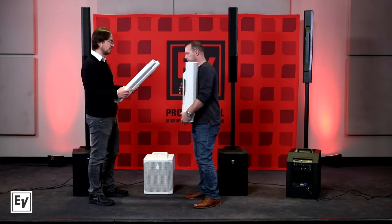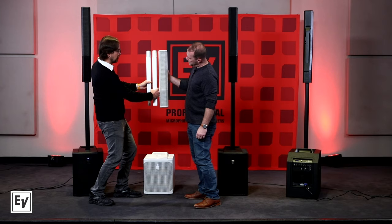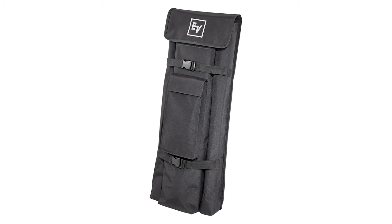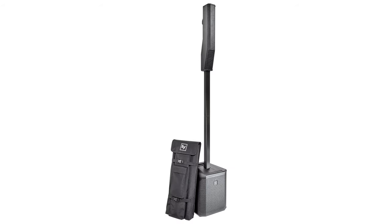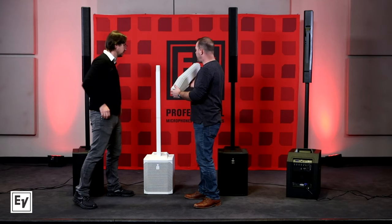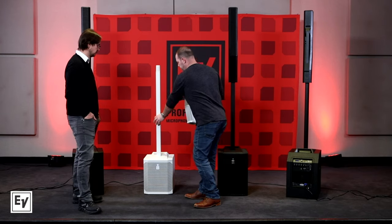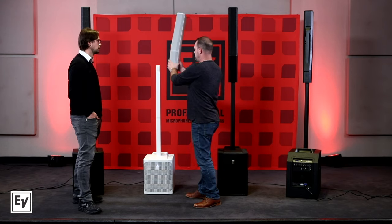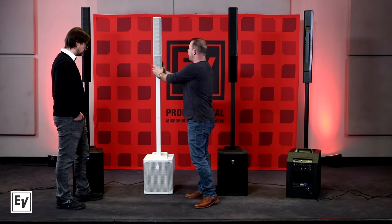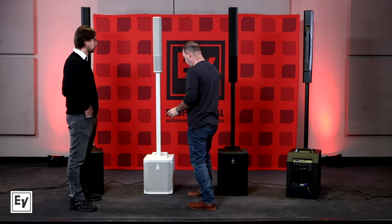It's stunningly light. The pole situation is also different — while the Evolve 50 has a single pole, the Evolve 30M has a two-piece pole. If you hold up the column and the two pole sections next to it, they're approximately the same size, which allows everything to slide into the accessory backpack to further increase portability. It breaks down a little bit smaller and tighter, and that backpack is actually included with the system.